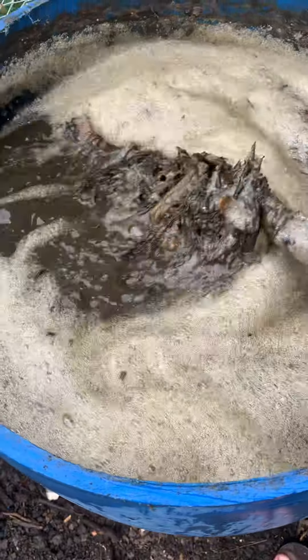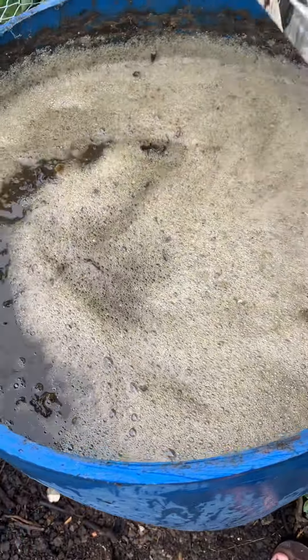Water it down depending on what you're using it for and how much you want to dilute it. Generally a weak tea, or 50 to 1, even 25 to 1. Whether it's a tree, a shrub, young plants, or seedlings — whatever you like. But anyway, I'll show you that.